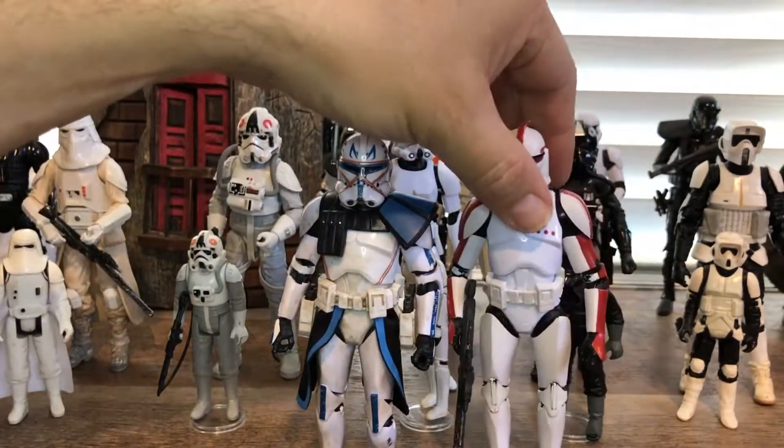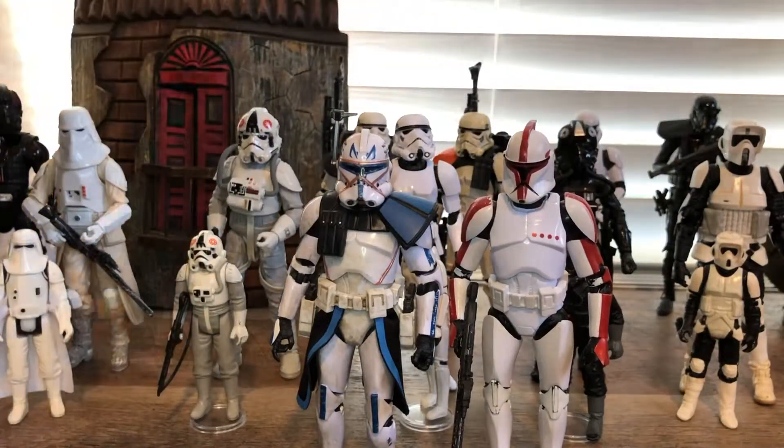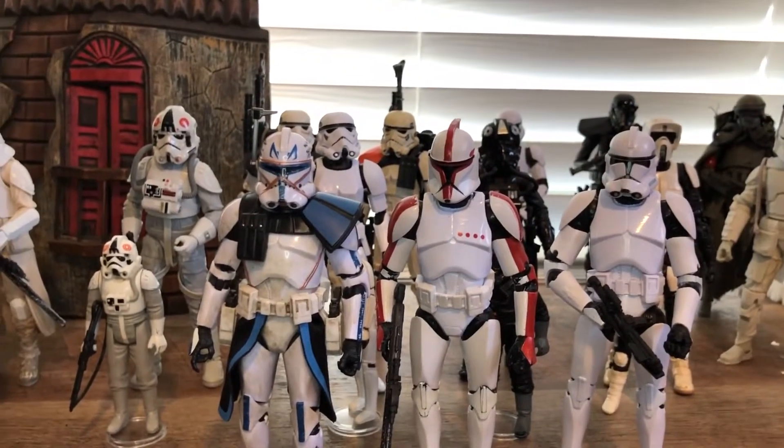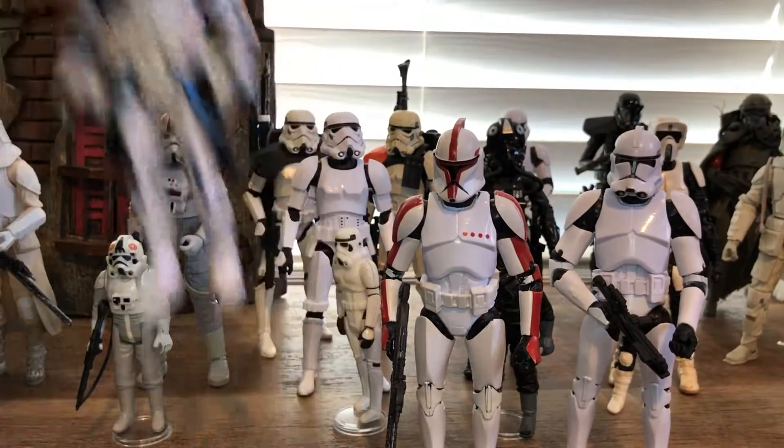Some clone troopers from the new series — three different kinds. I thought that would be interesting to show off.